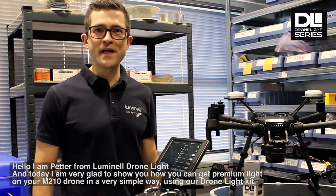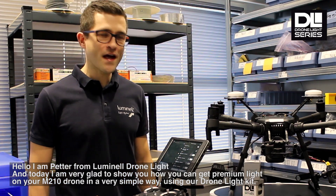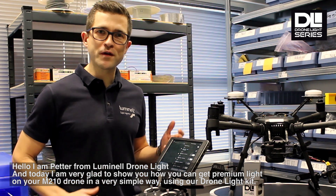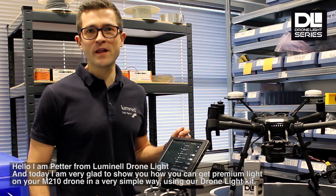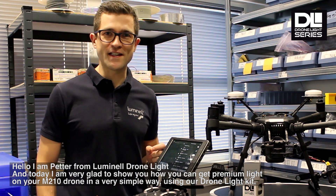Hello, I'm Petter from Luminell DroneLight, and today I'm very glad to show you how you can get premium light on your M210 drone in a very simple way, using our DroneLight kit.